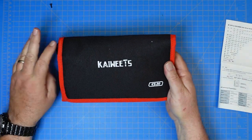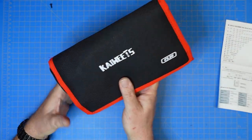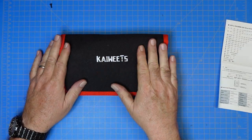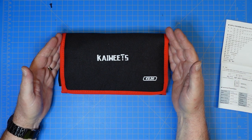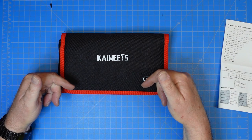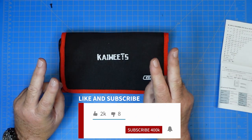At the end of the day, it rolls back up into a nice tool pouch and everything is secured — it ain't coming out of there. That is the Kai Weitz ES-20 electric screwdriver set. Links will be below. That's all I've got for today. This is Jim, KN4YCD. Have a great one. See ya.